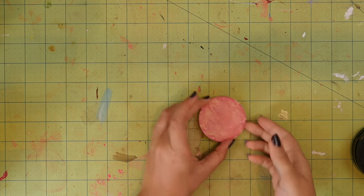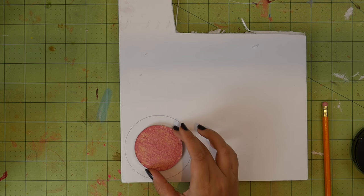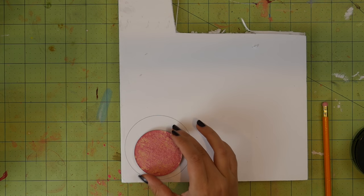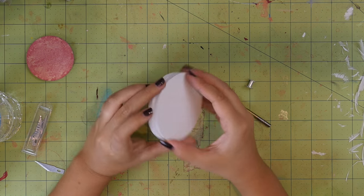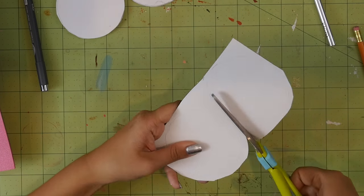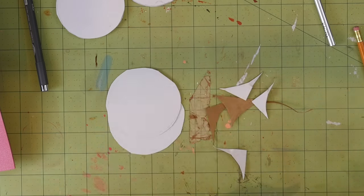So now it's time to make the compact. Trace your desired shape onto the foam core — you want it to be bigger than your makeup pan, with edges big enough to accommodate your magnets and the binder screw. Cut two of these pieces out. I'd also suggest cutting two pieces of cardboard to this size right now as well — I did it later in the project and it was kind of a pain.